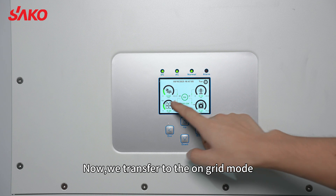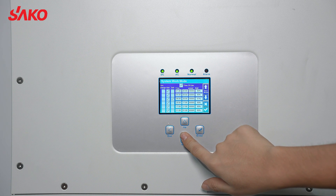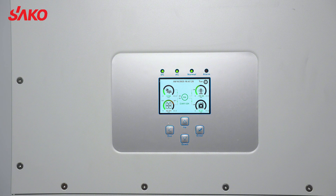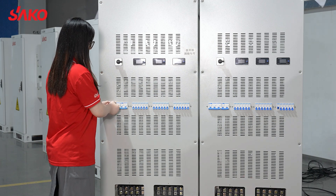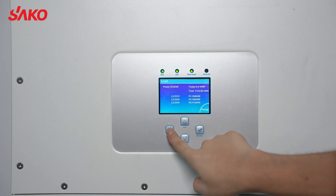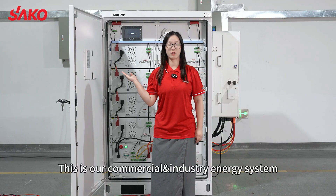The grid and the solar are charging the battery. Now we transfer to the on-grid mode. Now we open the electrical equipment. Now the PV and battery feed back to the grid, and at the same time it gives power to the house. This is our commercial industrial energy system.